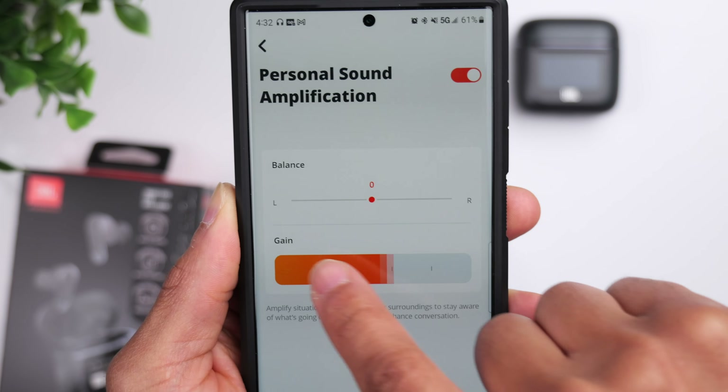What you're listening to right now is a microphone test of the JBL Tour Pro 2. We are outdoors, and these earbuds are using a total of six microphones to capture the voice. This should give you an idea of how you would sound if you decide to use these for a call.